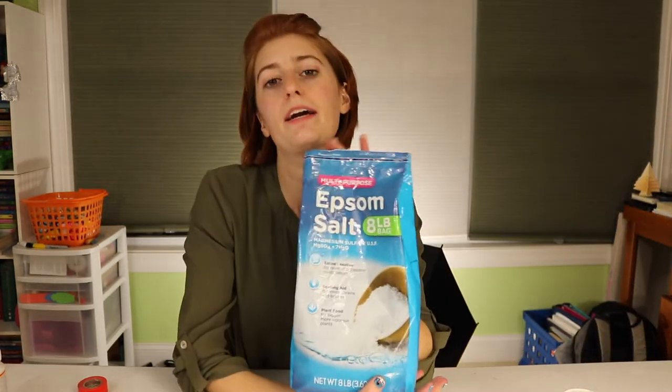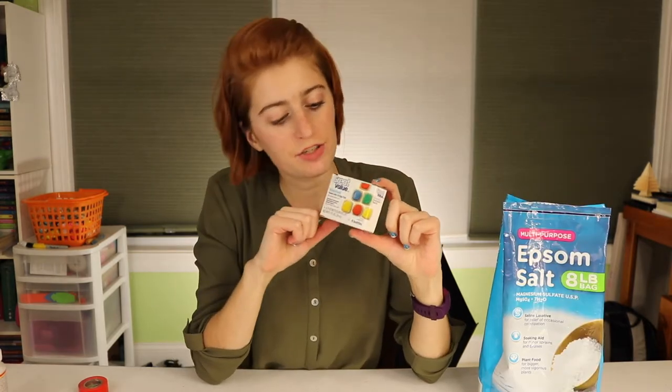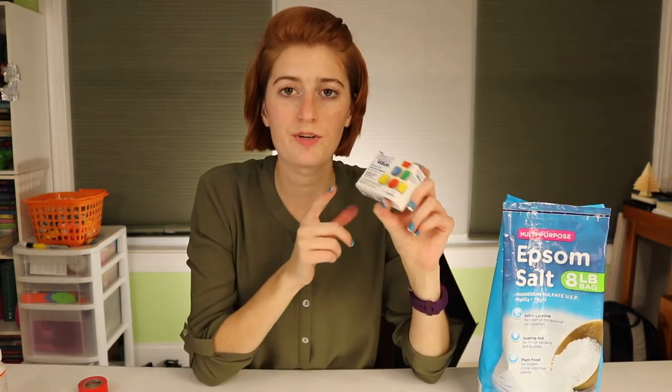Epsom salts are the secret to making the little crystal look. My little touch to this project was food coloring, so you're going to want some food coloring, and then either Mod Podge or a tacky glue. I've had good results so far with the Mod Podge.